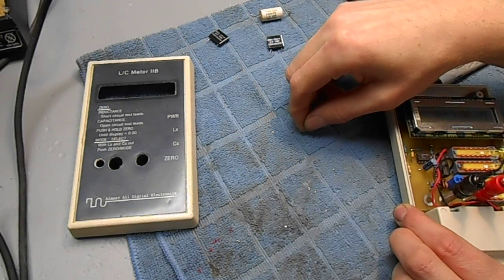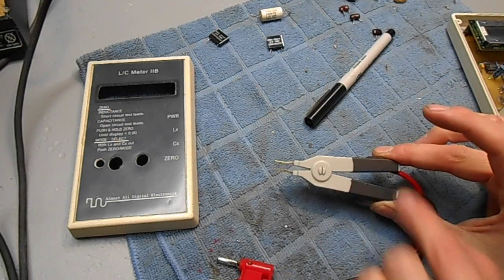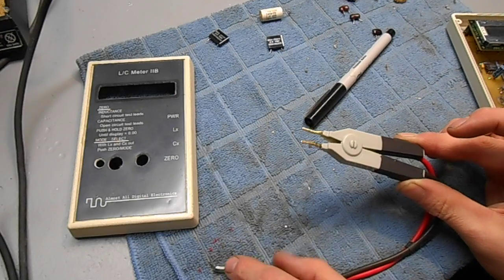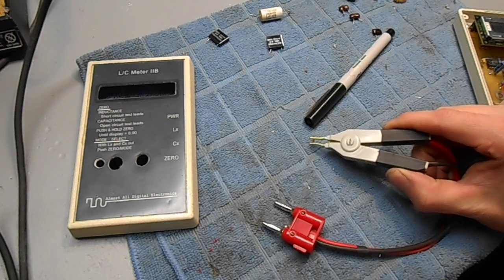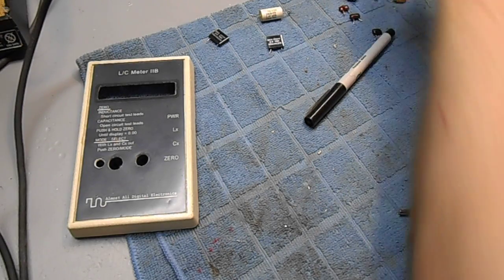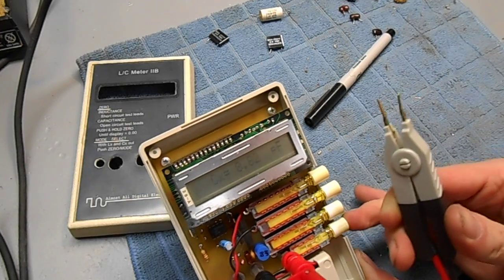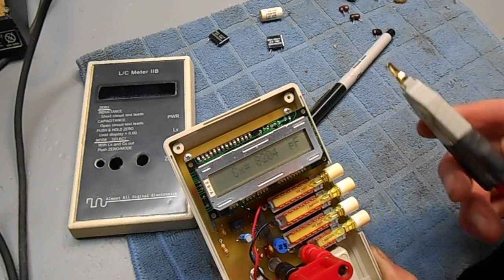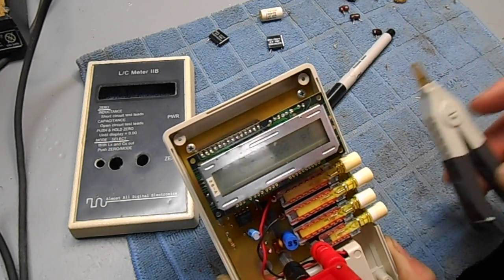For surface mount components, I made up a little jig using a salvaged Kelvin clip. These are clips with isolated leads — there are metal prongs, and each arm is isolated from the other, going to a standard banana jack. That allows you to grab the component and get a reading, though you have to be really careful or they'll fly off. We open up our leads, zero out the stray capacitance, and this 0.01 microfarad capacitor is reading about 8,200 picofarads, which is within tolerance for a 20% tolerance capacitor. This is a really handy little jig to make.